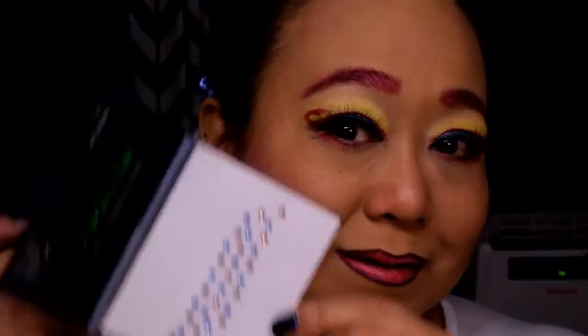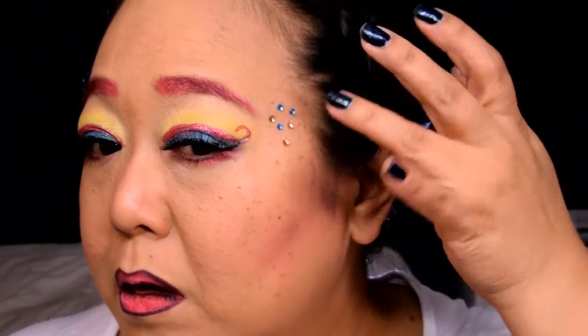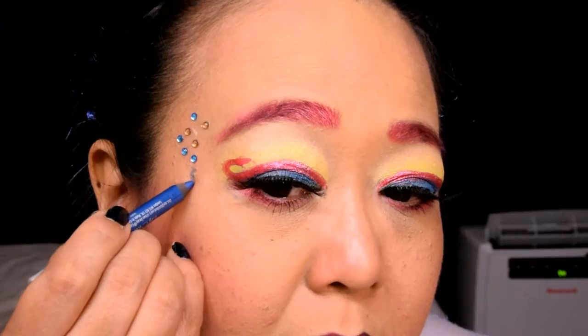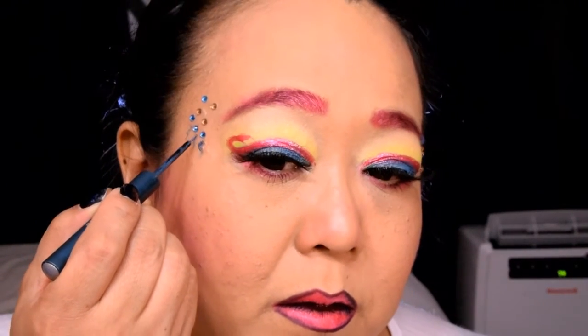I found these really cute yellow and blue stick-on rhinestones to replicate Pinkie Pie's cutie mark. To apply, I just cut a few out and stuck them right on top of my temple — I thought they were really cute as the body of a balloon. To create the balloon tails, I went in with a blue eyeliner pencil just to get the shape, and then followed it up with a blue liquid liner to really define the lines and make them stand out.